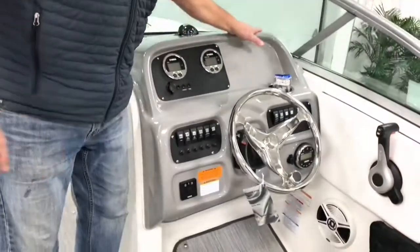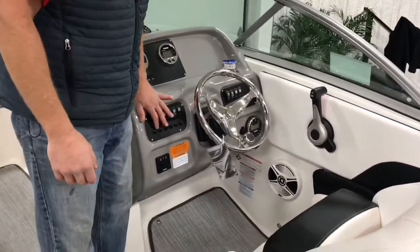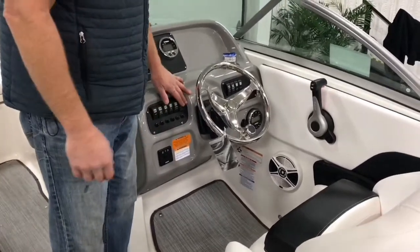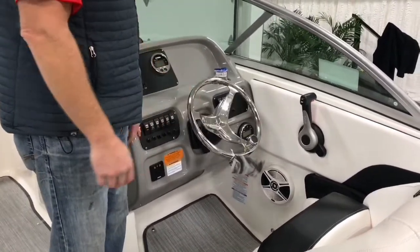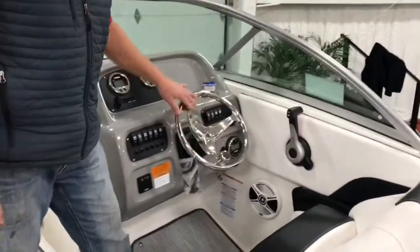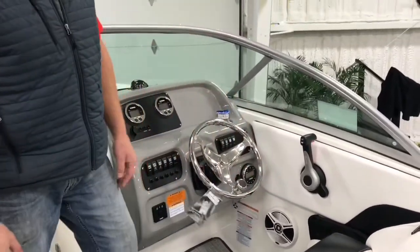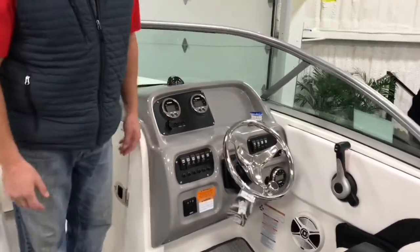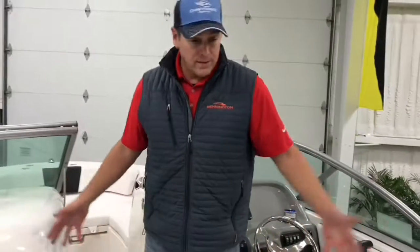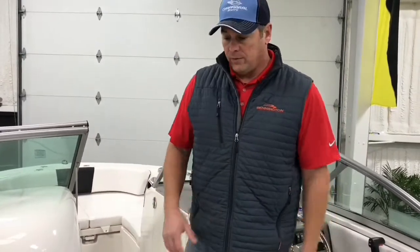Up at the dashboard and control station, you have all nice rocker switches that are very easy to use — they illuminate when that switch is live. There's a nice stainless steel steering wheel with a control knob, allowing you to maneuver around the dock easily or back down on a fish. This is a great boat for tarpon fishing down in Boca Grande Pass, handling two-and-a-half to four-and-a-half foot waves and giving you a smooth ride.